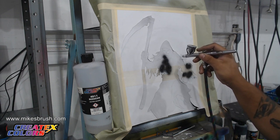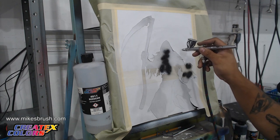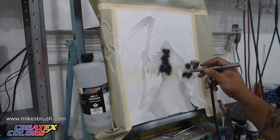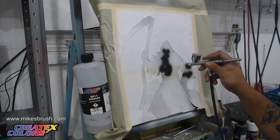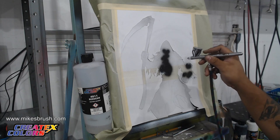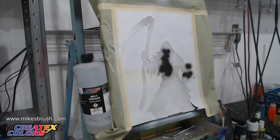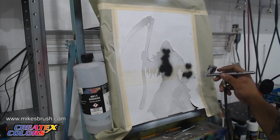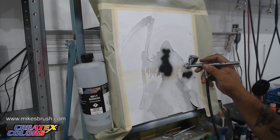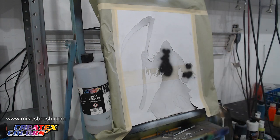I kind of chose this design because it is almost Halloween time, so it'll give you guys something to do while Halloween's around the corner. We'll probably do a couple other streams this month, also spooky themed. We got those all blacked in - simple.